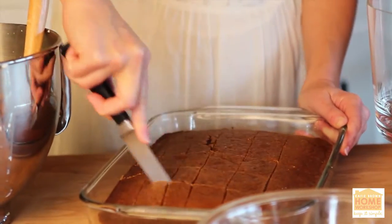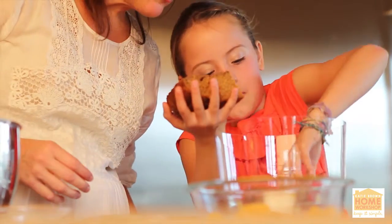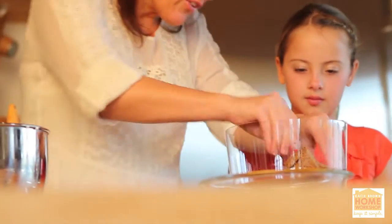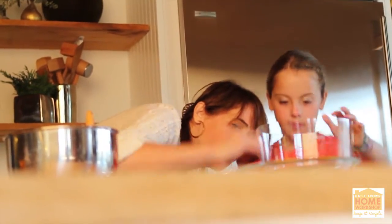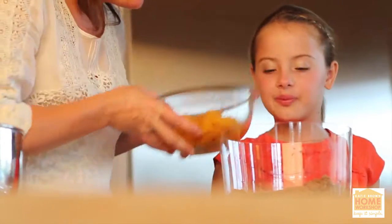Now we are going to cut up some gingerbread baked from a box mixture into two inch pieces. For a more rustic look, you can tear your pieces. Line the bottom of your dish with your first layer of gingerbread. For moister bread, consider adding one cup of sour cream to the mix.